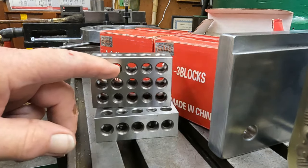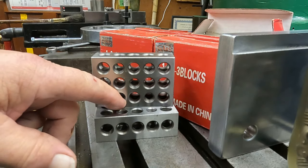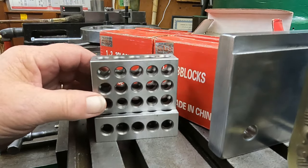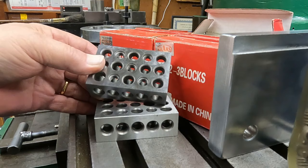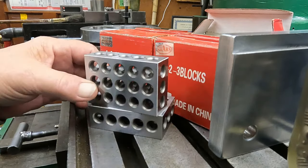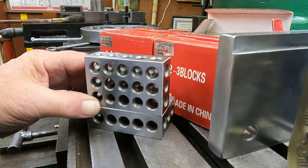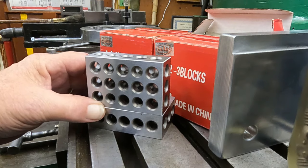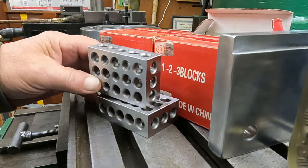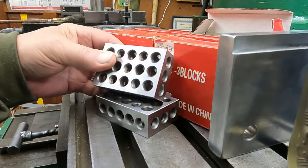They are threaded every other hole, so there's one, two, three, four, five, six — and then one in the middle, seven. I haven't often had the need to screw any of these together, but you can make an angle with them.